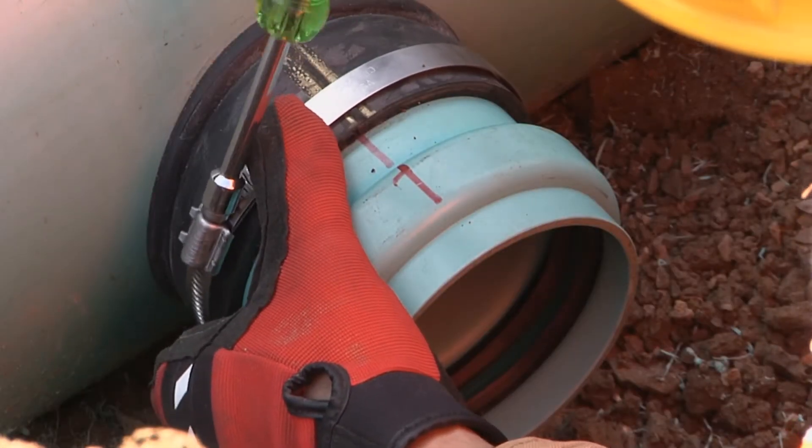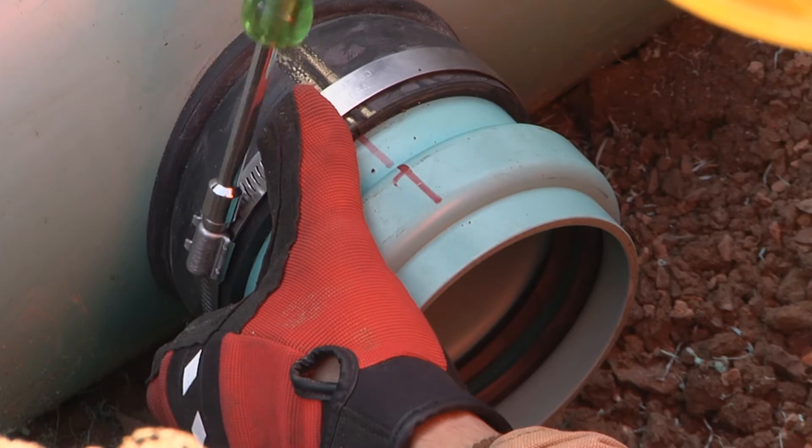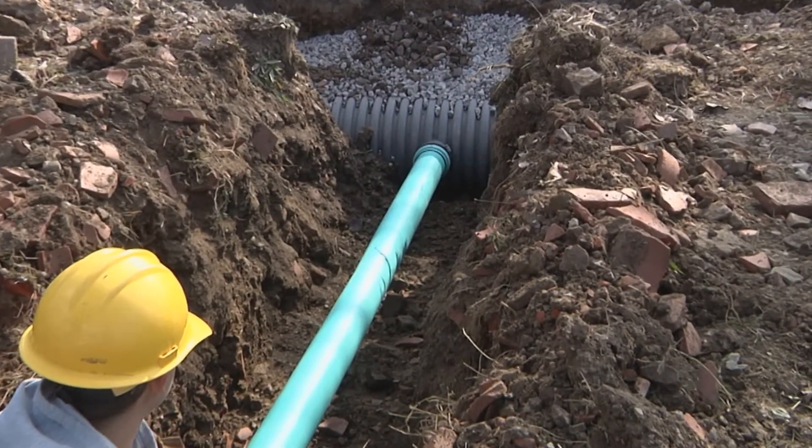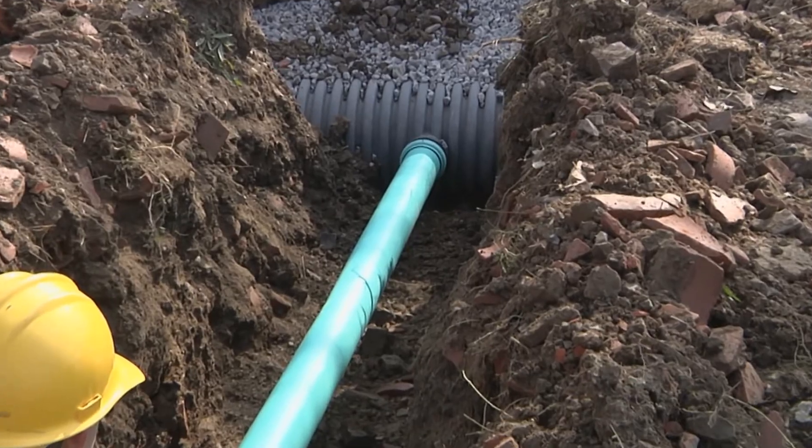Finally, place and tighten the stainless steel band securely over the sleeve. The fitting is now ready for the next lateral pipe connection per your project outline.